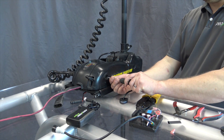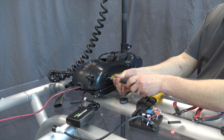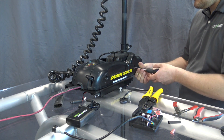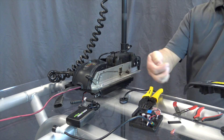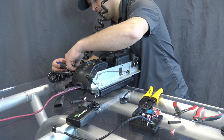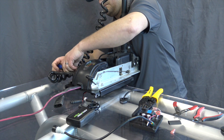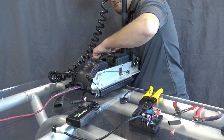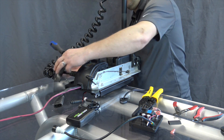I'm going to take off the sides of the motor and set those aside, then take off the other side. This one just gets laid to the side.